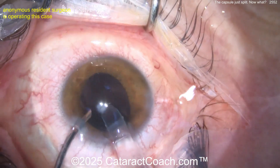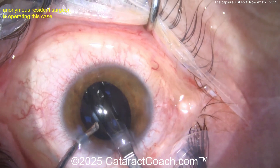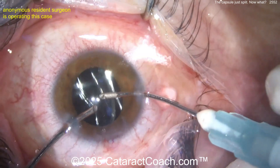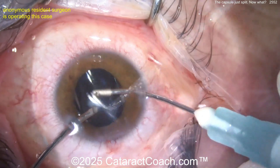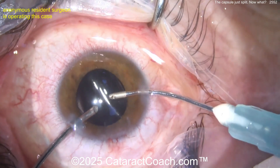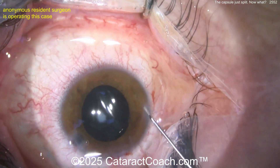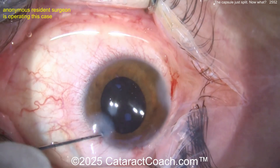Now let's get the lens in — hydroimplantation. Okay, reasonable. Here comes the lens — looks like a single piece going in the bag. That looks good. Now get the haptics opened up. You know what, maybe leave it be — you can always do a YAG capsulotomy later. Okay, don't mess with the posterior capsule. Now sealing up the incision. Alright, you got out of it.